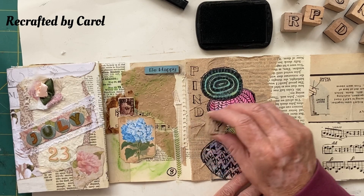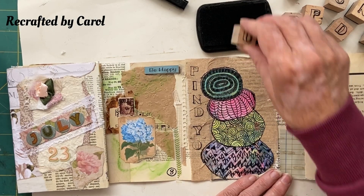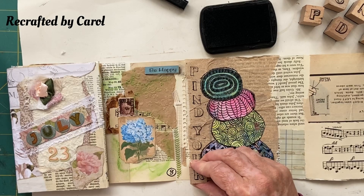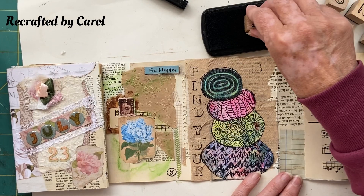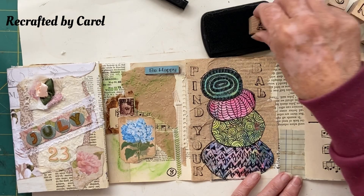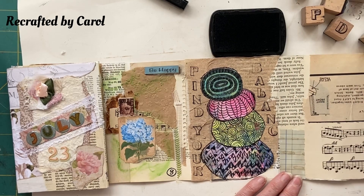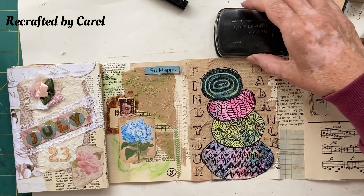Maybe we can do 'Your' as well if we leave a little gap — Find... I didn't think this one through either. Sometimes that's the trouble when you just get an idea and go for it. Oh no, not a D — an R — why am I putting a D? Find Your... I'm not worried, I quite like the wobbliness — 'Find Your Balance' — it makes it look unbalanced, which is quite cool.